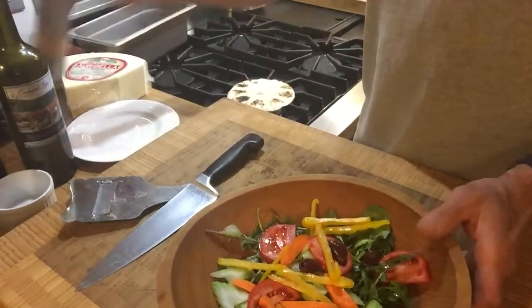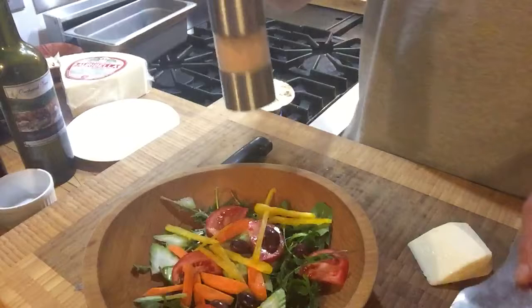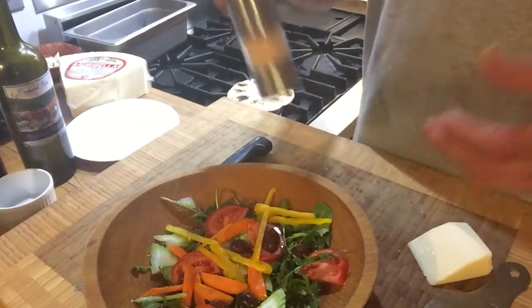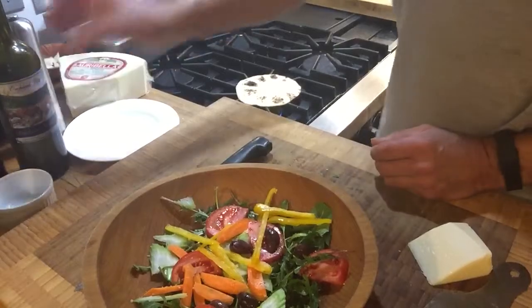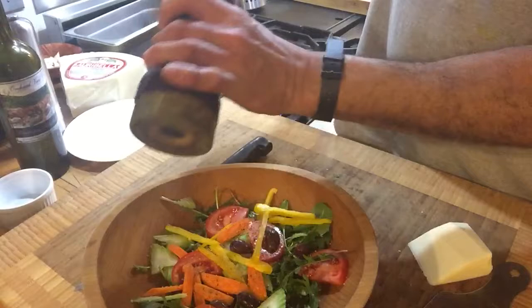We are going to take some Himalayan salt — pink salt. You've got to remember the olives are salty and the cheese is salty. I find the Himalayan pink salt a little bit mild. And we are going to take some fresh cracked pepper — wonderful in the salad.